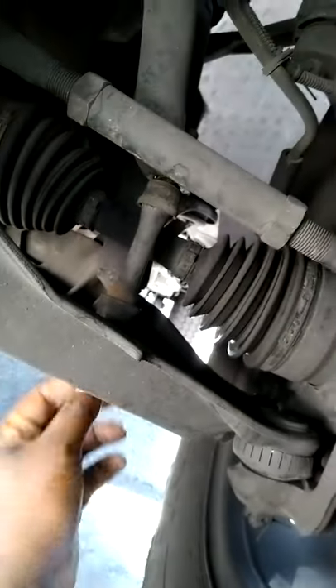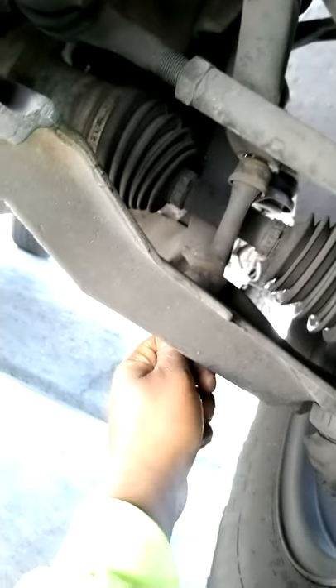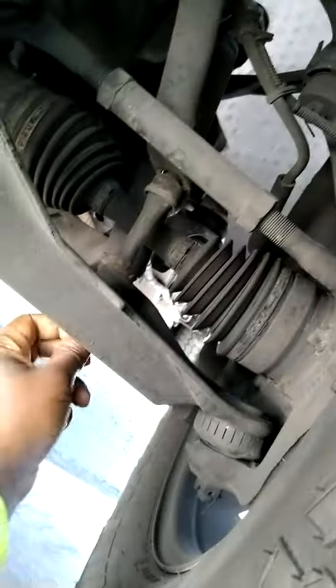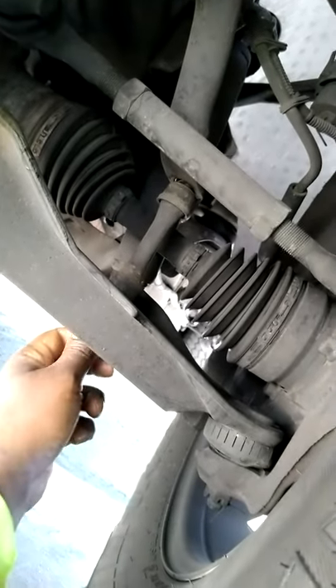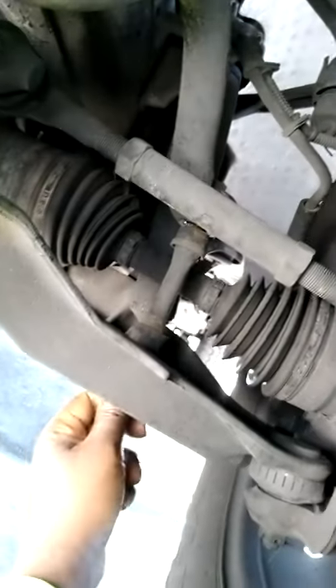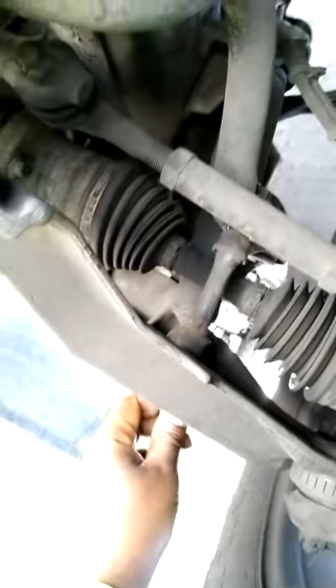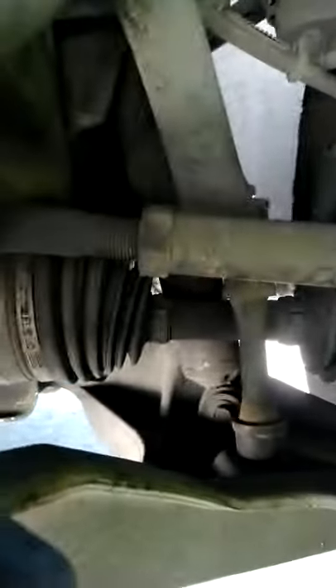I'm going to look at these brakes while I'm under here, because they're squeaking. I just did them a few months ago and they're already starting to squeak. Maybe it's a pin that's too tight. I checked the caliper and it was sliding back and forth easily, so I'm not sure why they still squeak — I probably didn't break them in right.